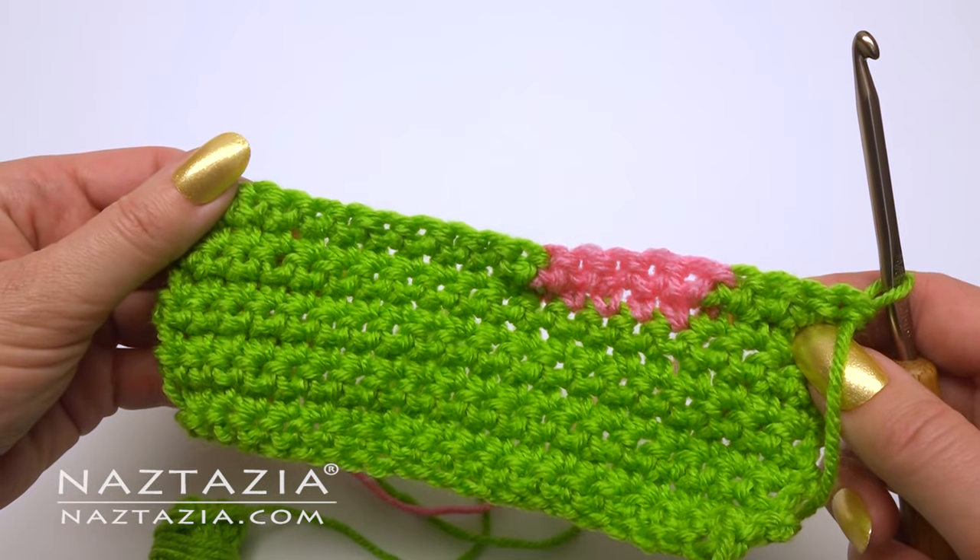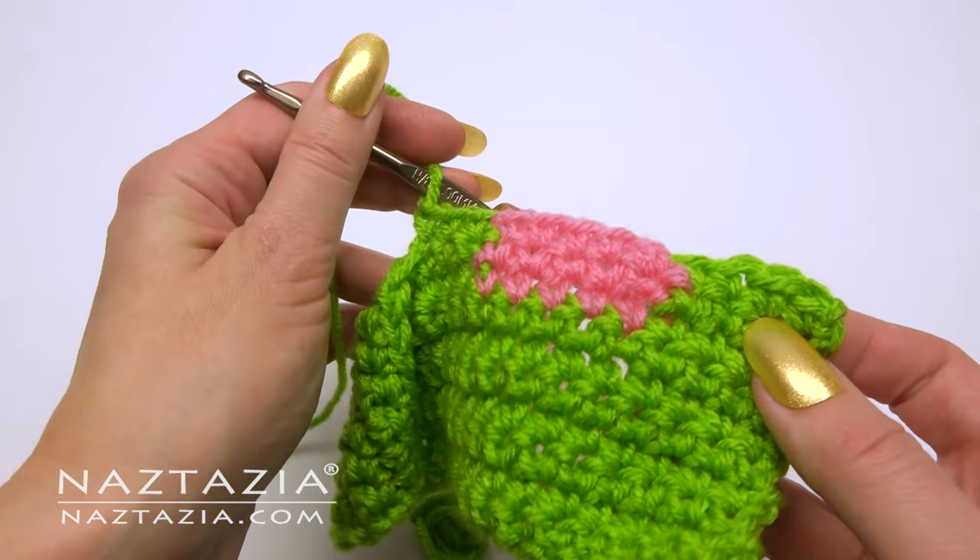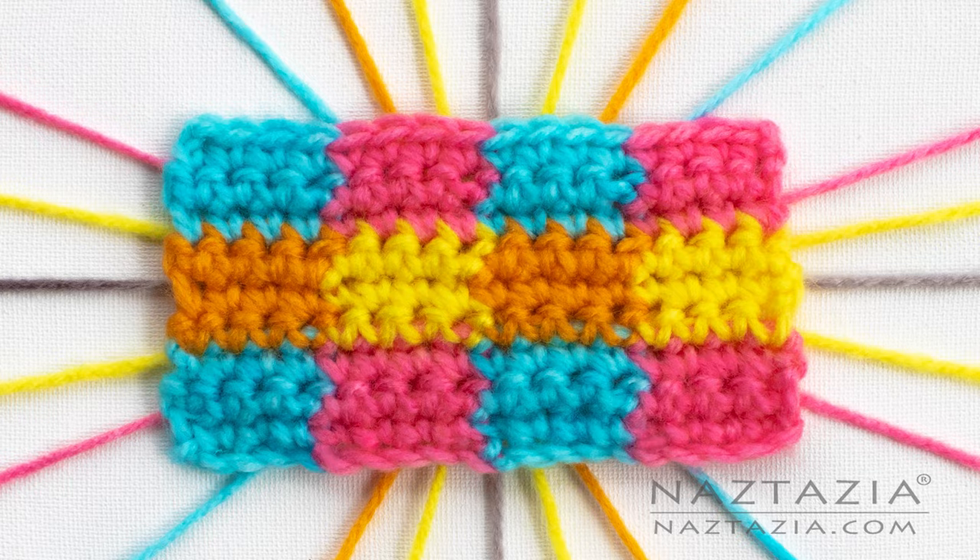When you look at the back of this work it is extremely nice, neat, and clean. These are just some of the methods to change colors in crochet.